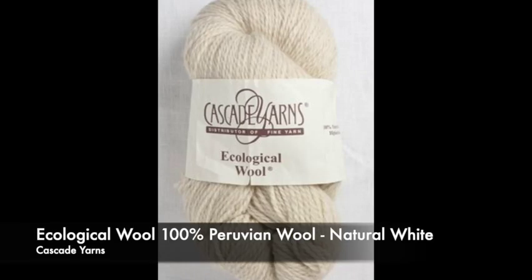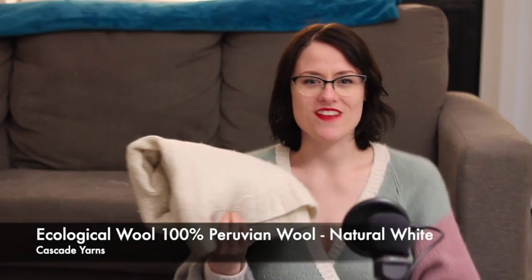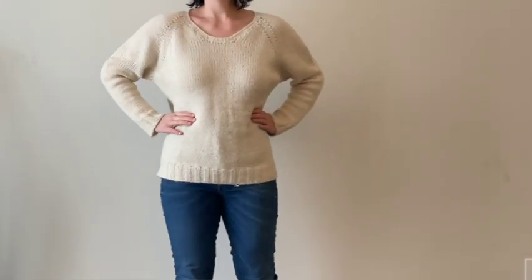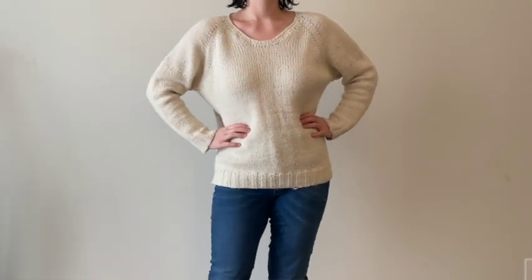The yarn I used was the Cascade Ecological in a natural colorway — so it's like a white sheep color, essentially — 100% Peruvian wool. I knit the size medium. I do think my gauge is a little off; I think it's a little bigger than it's supposed to be. But I'm quite proud of it for my first knit garment.